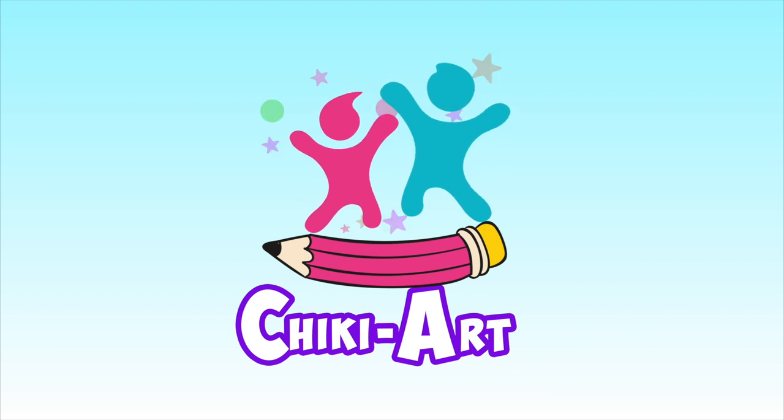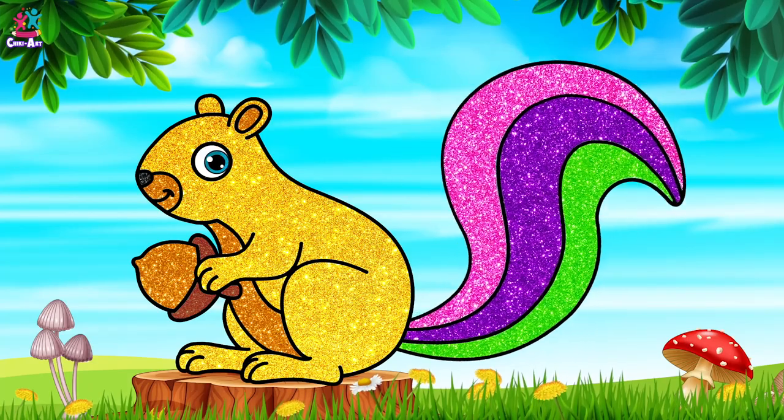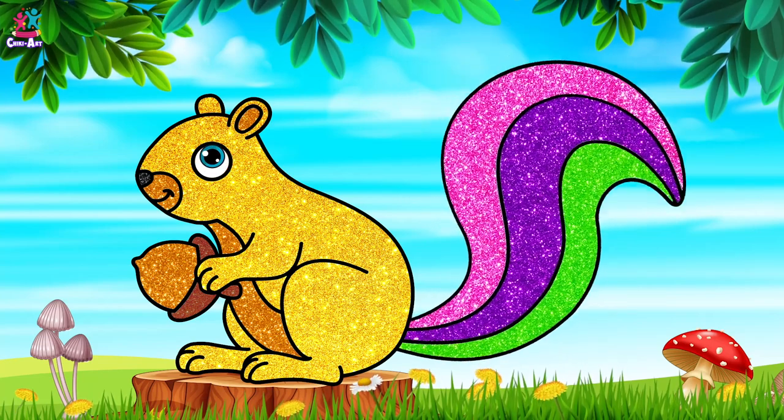Cheeky Art. Hey kids, how are you today? Would you like to draw and paint a sparkly squirrel with me? You would? Brilliant!